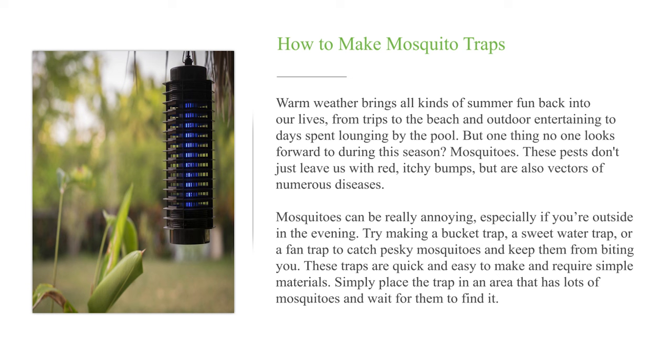These traps are quick and easy to make and require simple materials. Simply place the trap in an area that has lots of mosquitoes and wait for them to find it.